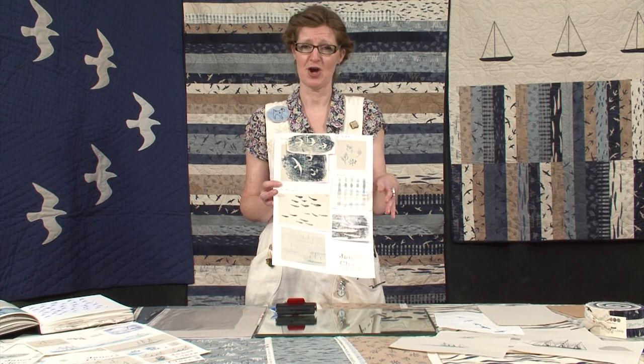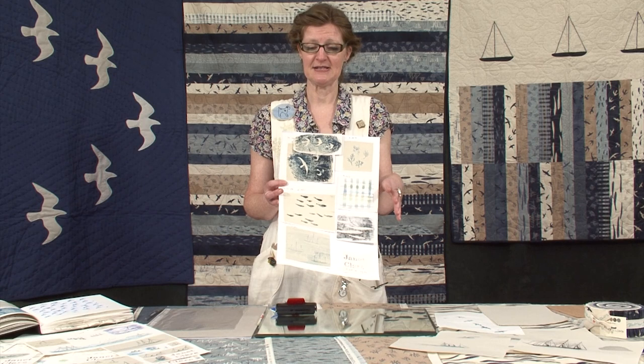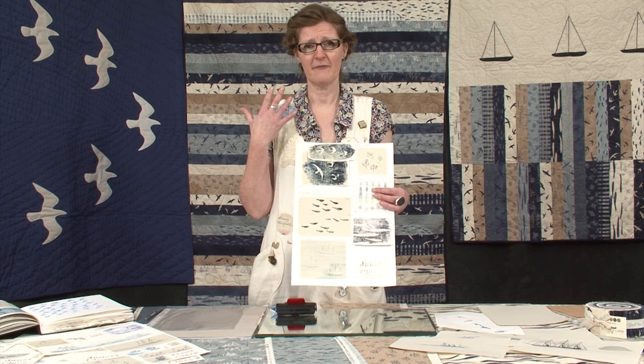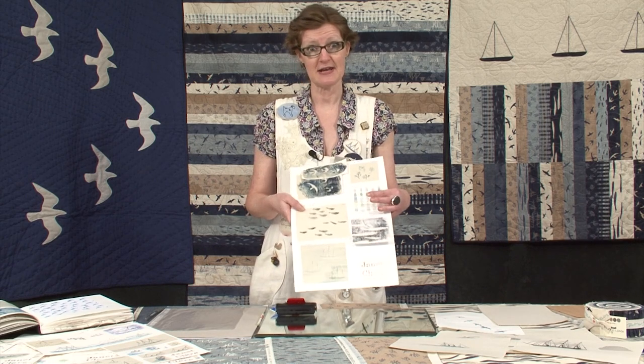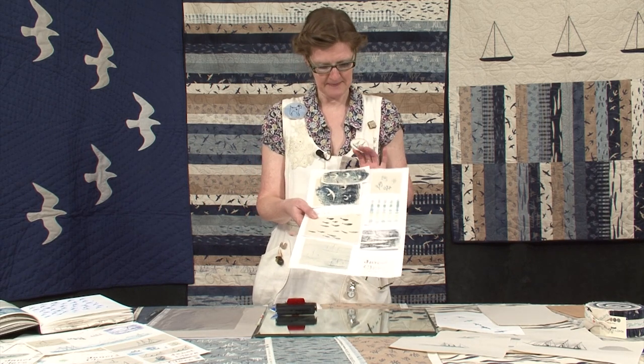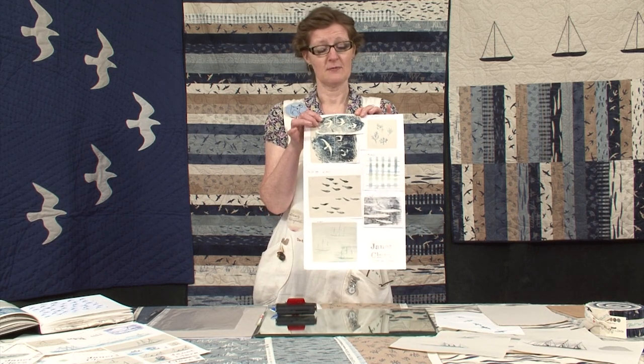It's a great craft, it's very quick, it's very immediate. You get lovely, fresh, naive line quality from it and your children can do it with you. It's very inexpensive to start. So these are the original designs I did and I'm going to draw you something like this.